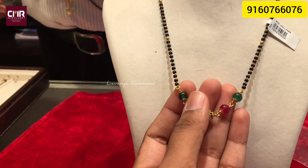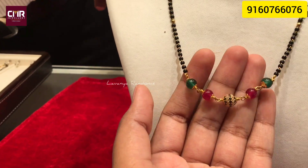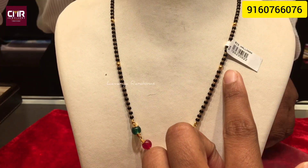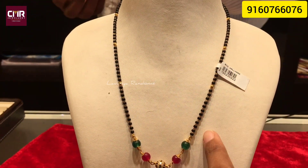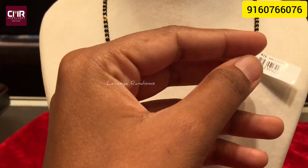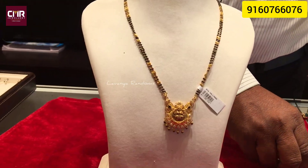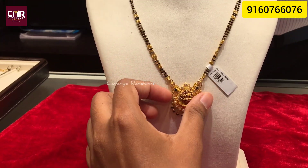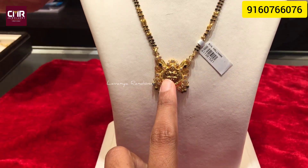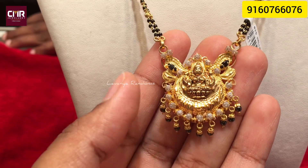I have the black beads in different sizes. This is rubies and emeralds. This is a ball. Gross weight is 9 grams — this is a little heavy. Two lines are perfect. Lakshmideva. The black bits are dropped. This is a small model.